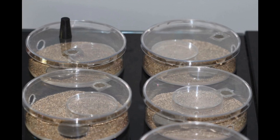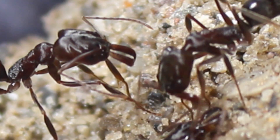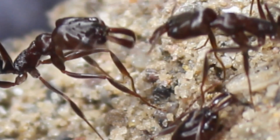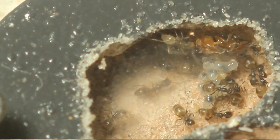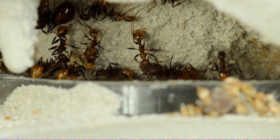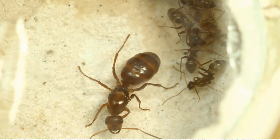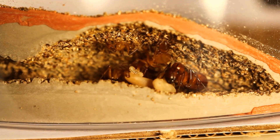we wanted to replace test tubes, and we came up with various designs of formicaria to help raise ants. We wanted to see exciting ant colonies growing. So we came up with various designs: many hearths, atom nests, even smaller ones, taluses.